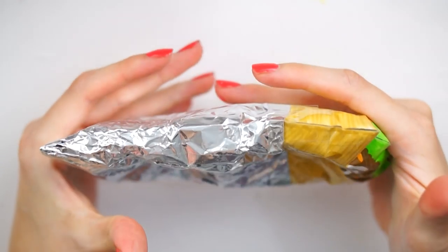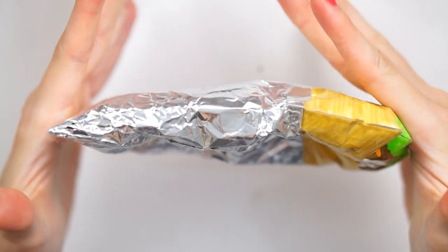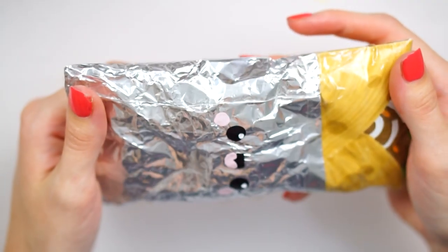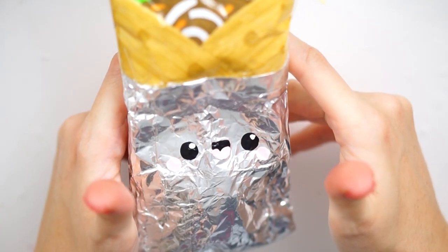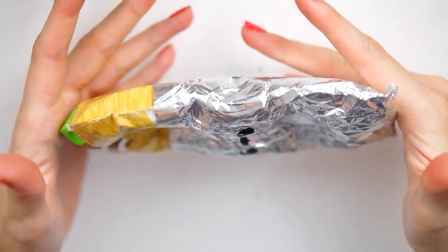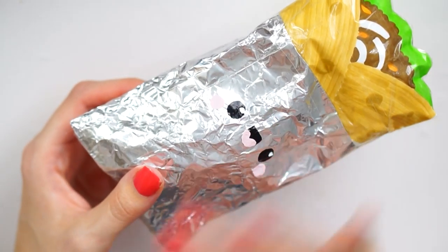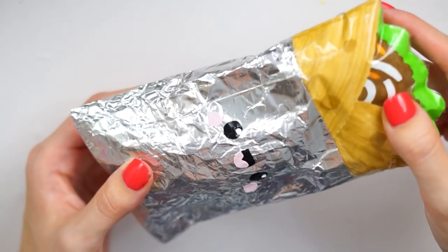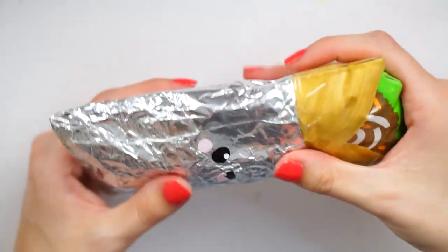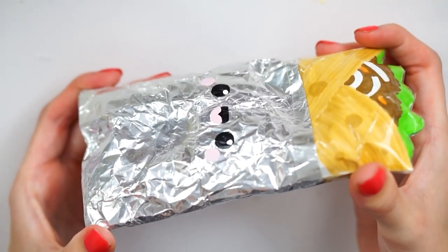The squishy squishes really, really nicely — it is obviously crinkly noise, but I kind of like it. It's kind of like one of those crackle squishes. I'm actually obsessed with that, I think that's really cool. I think this may crack over time, but if it does you can just replace it, or you can cover it in tape to see if that will protect it — I reckon that would. Really, really happy with how this one has turned out.